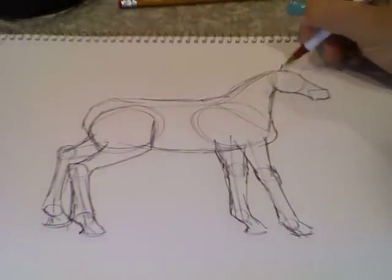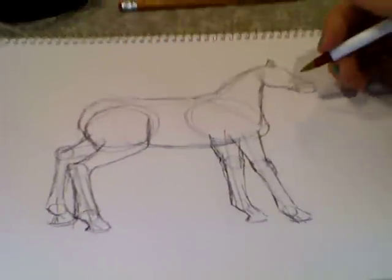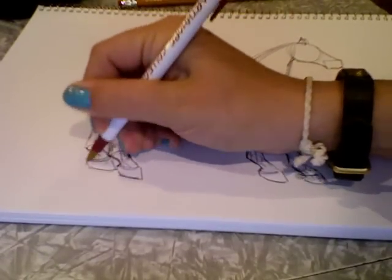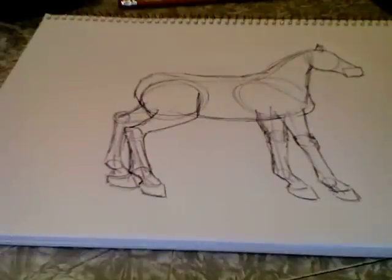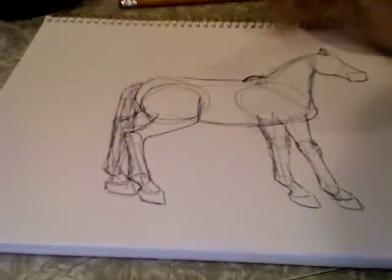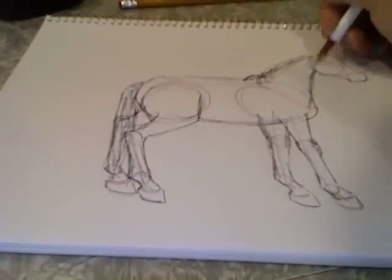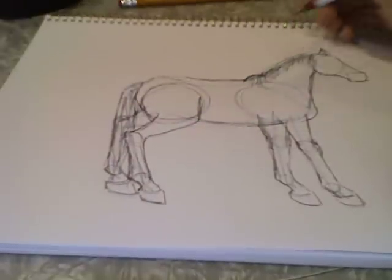You can draw ears at this point if you want, and then the hooves. That's basically all you're going to do for the horse. You can add a mane and a tail. And you want to make sure your horse has withers — that's like the bump that connects the neck to the body.